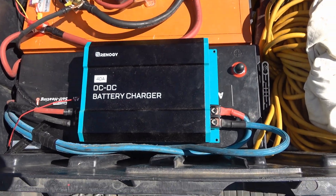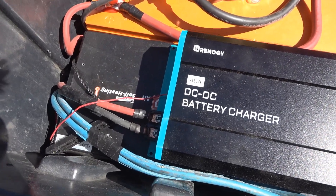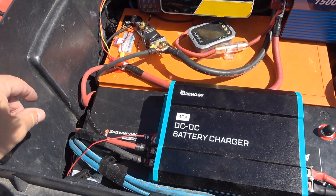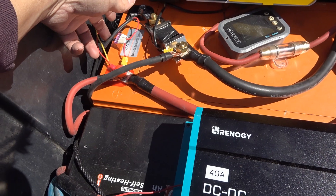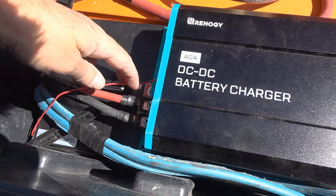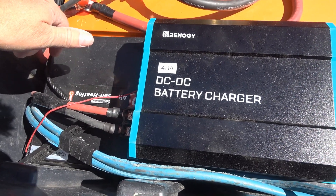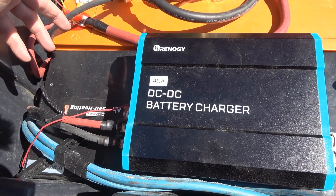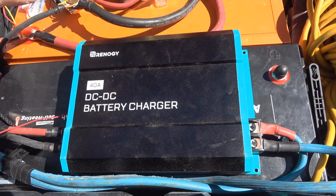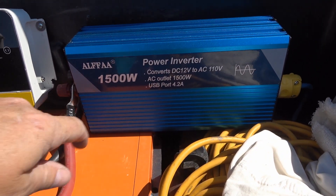Over here is the DC-to-DC charger. You can see the wire coming in from the battery and the output going into the battery. There's a red trigger wire that turns it on and off, running down to my 12-volt cigarette lighter socket. I can plug in and out to turn it on or off — very convenient, because that socket only turns on when the engine is running, so the charger won't run when the engine is off.